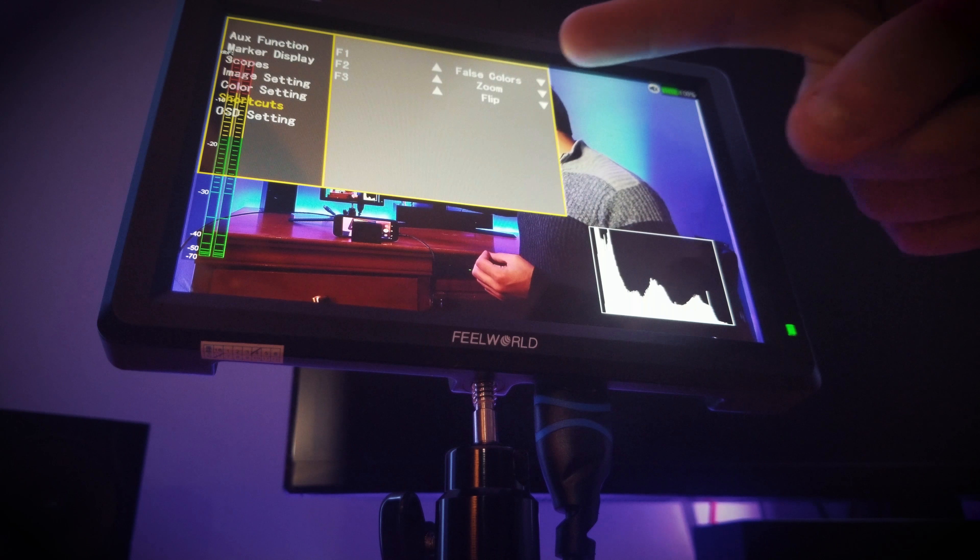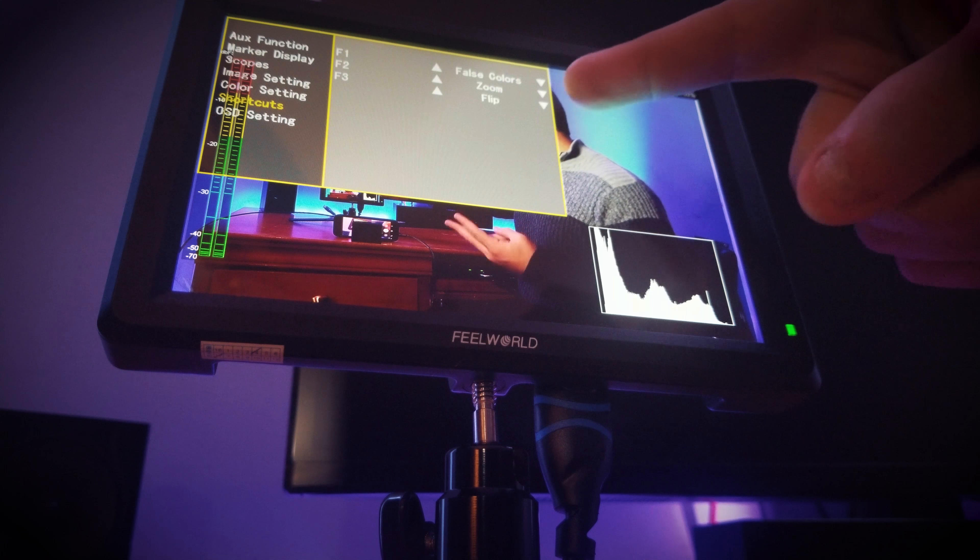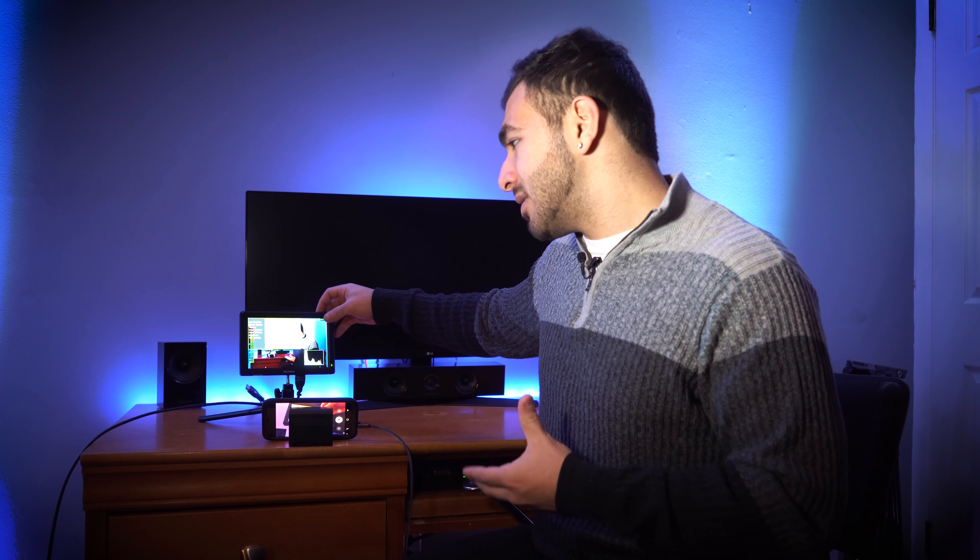There are three buttons on the top that let you assign shortcuts from those menus. Right now I have false colors, zoom, and flip assigned. Zoom works like a focus magnifier — it lets you zoom in about four times, which is really helpful for setting focus. Flip adjusts the orientation horizontally or vertically depending on how you need it, which I use constantly on my gimbal. And false colors I use really frequently — it was one of the biggest reasons I bought this monitor.